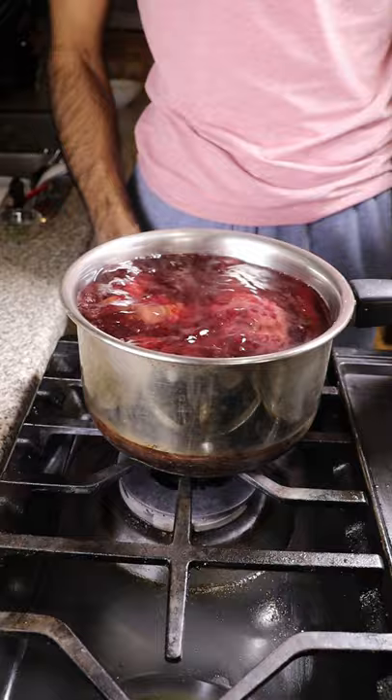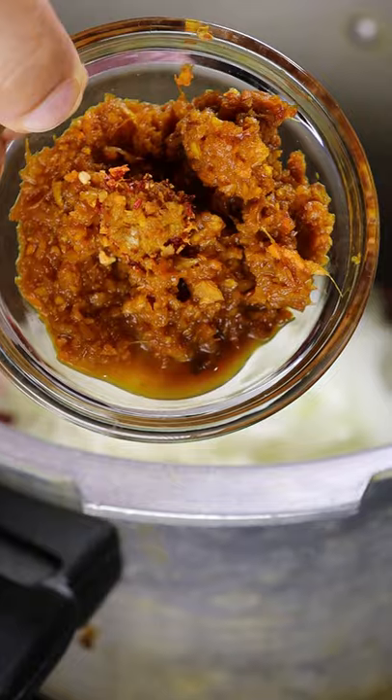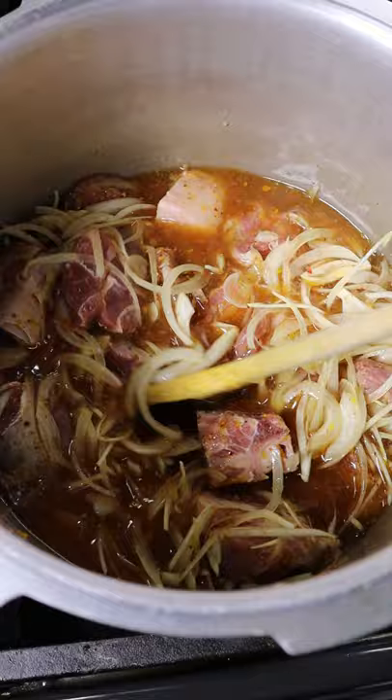Let's begin by boiling your beets for about a half an hour. In a separate pot, add your lamb with onions, ginger, turmeric, and garlic paste, chili powder, garam masala, and salt. Cover it with water and give it a mix. Cover this on medium heat for about 20 minutes in a pressure cooker.